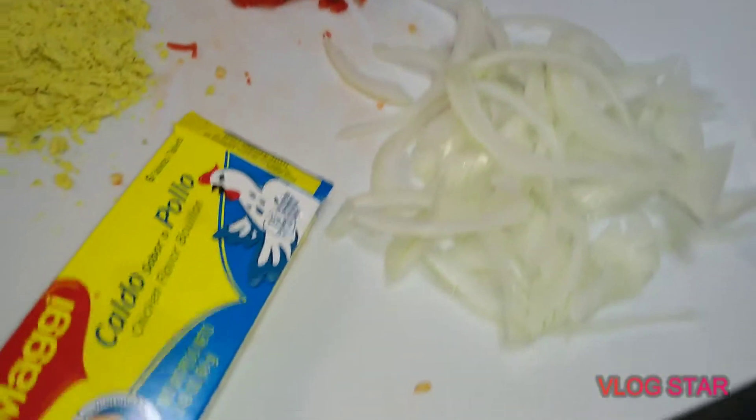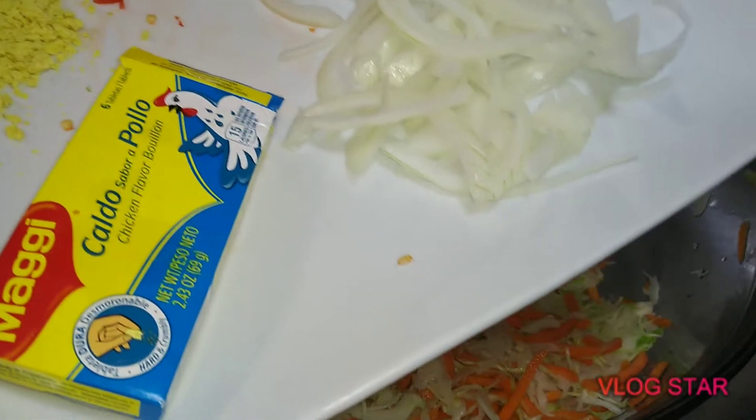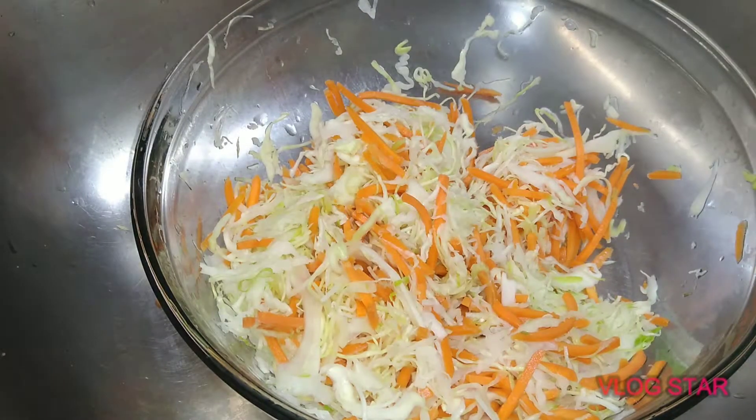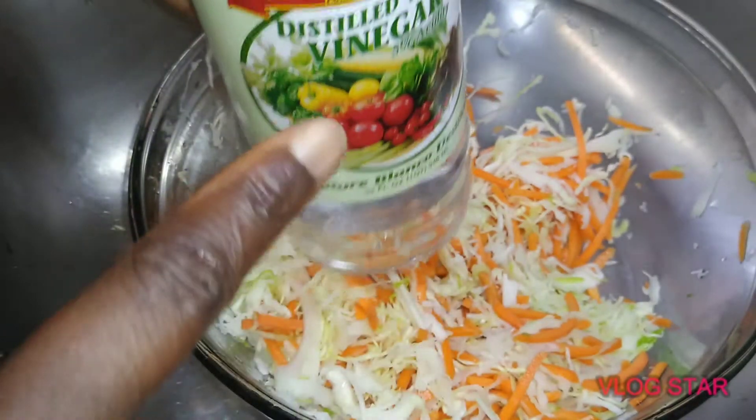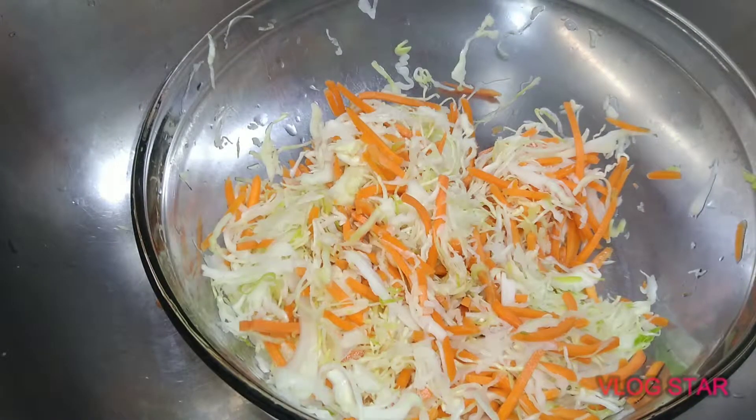These are the flavors you're going to need: you're going to need Maggi, some light sliced onions, and habanero peppers. These are red hot peppers, so be careful — it's really hot. You can use a glove while cutting, or just make sure you wash your hands. You're also going to need some vinegar, which is what's going to bring the flavor throughout.